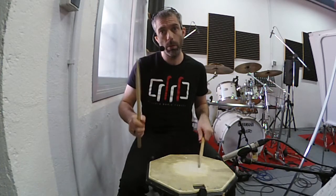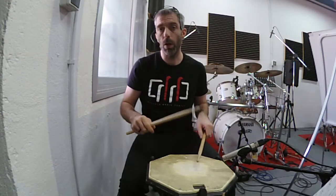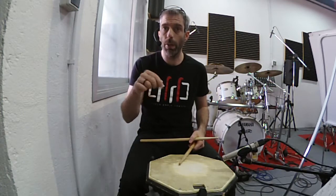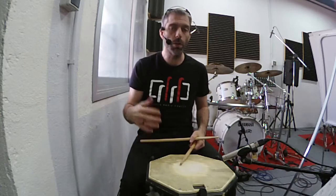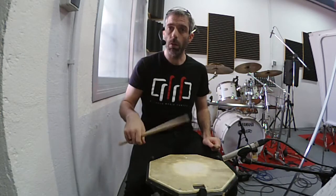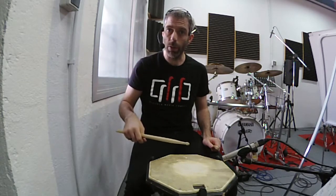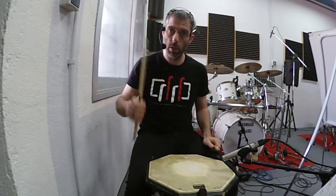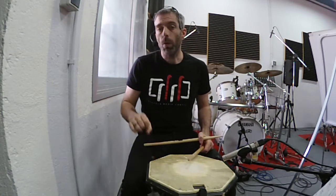Eso es complicado, porque normalmente cuando haces un drag es fácil hacer el acento con una mano y el drag con la otra. Pero esto es al revés: las dos notas de gracia se hacen con la mano que acaba de hacer el acento. Un truco es aprovechar esa inercia que tiene la mano que sube para hacer el drag.